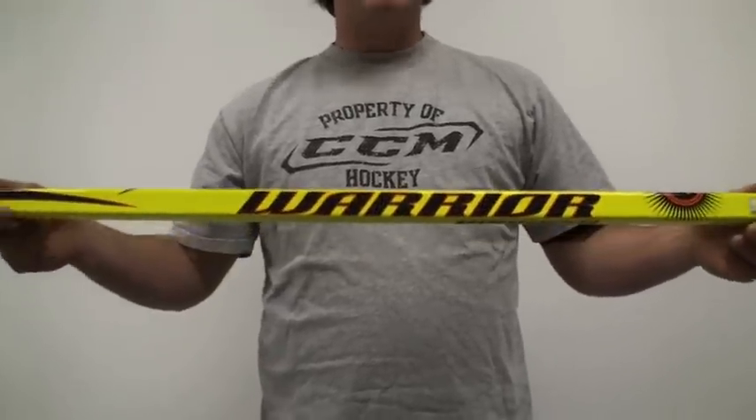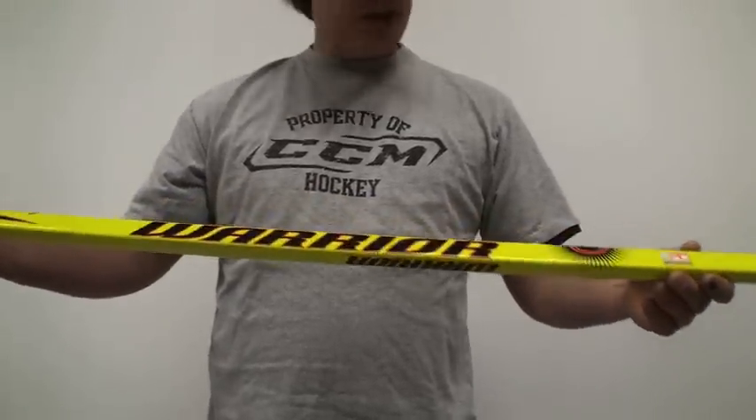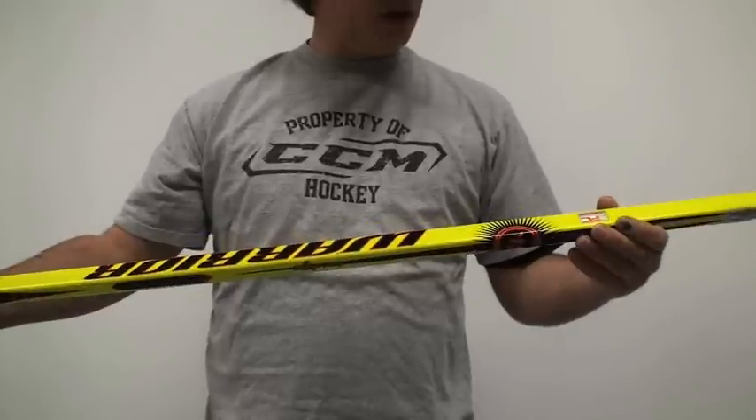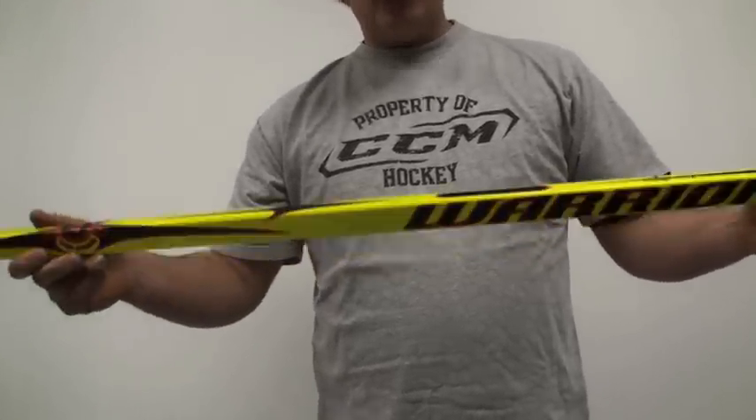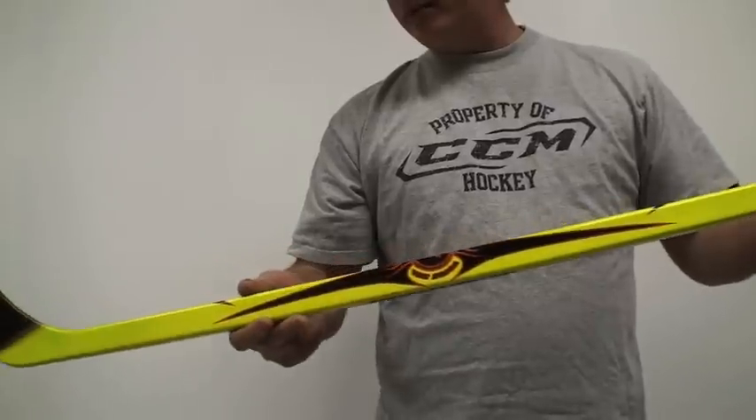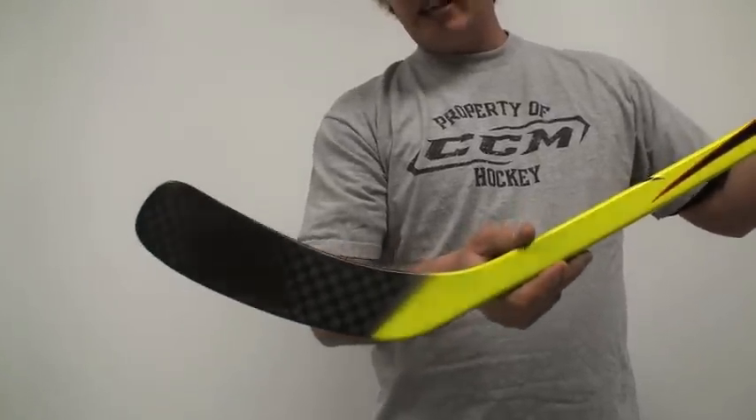They do have a blue grip. This one actually has a nipple grip on it, and the blue one is a grip version. It's really cool.